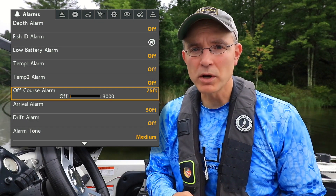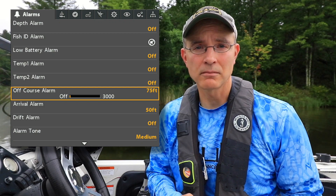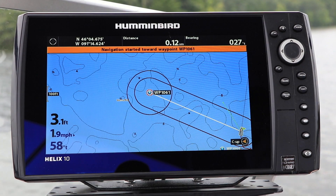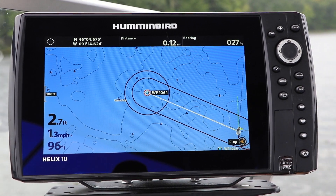The off-course alarm is one of three alarms coupled to navigation or boat positioning. When you navigate to a target using the Go To key, your Helix will set up a navigational lane with adjustable off-course limits.